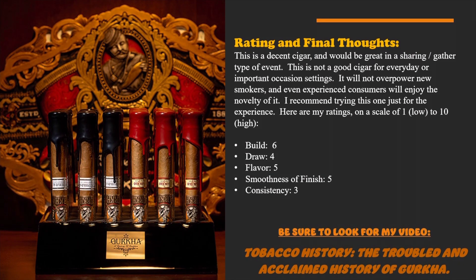This is a decent cigar that would be great in a social setting — sharing, gathering-type events, having a few people around watching a football game, something like that. This is not a good cigar for everyday or important occasion settings. It definitely won't overpower a new smoker, but even experienced consumers are going to enjoy the uniqueness of it. I do recommend you try this one for the experience.